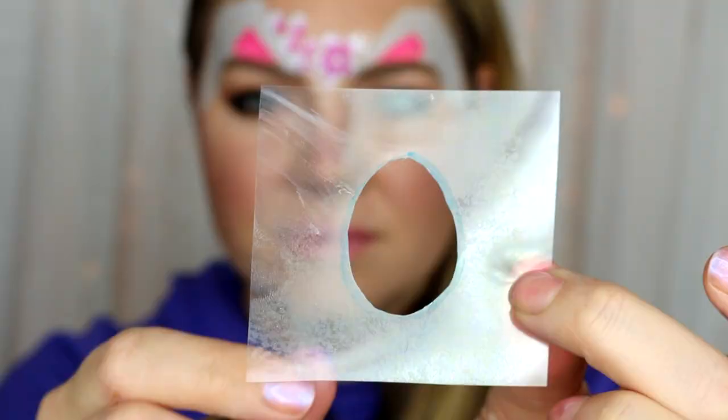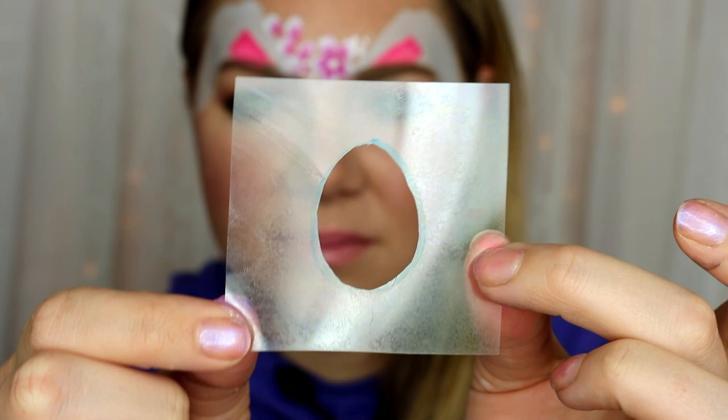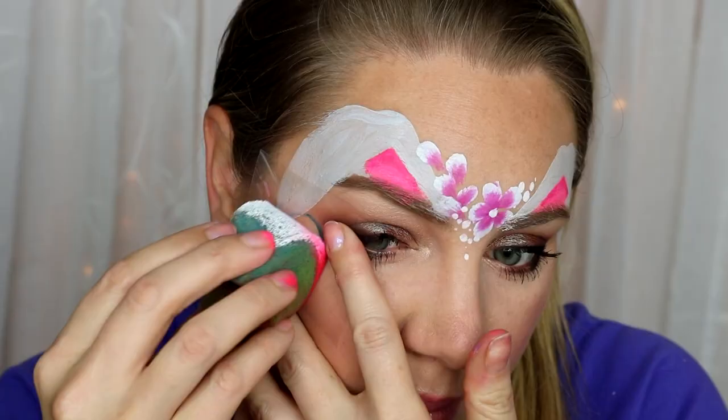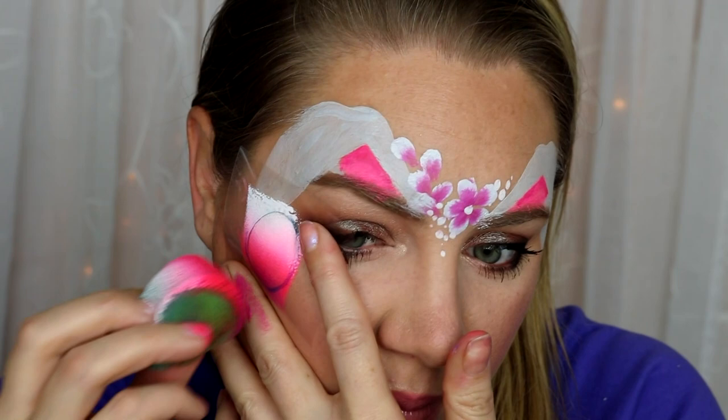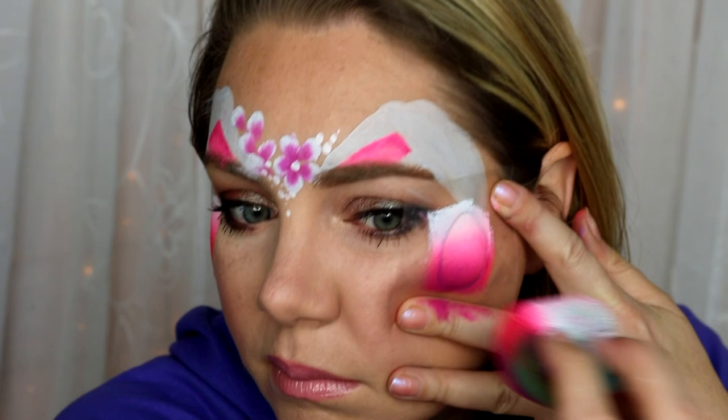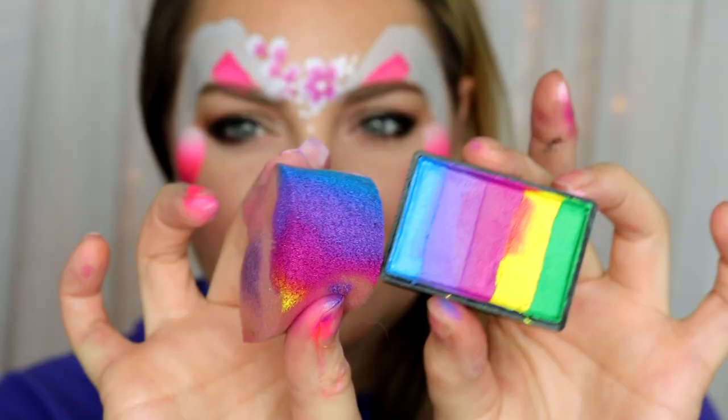For the eggs, I made my own stencils with transparency paper and just cut out an oval with scissors. It's not perfect obviously, but that doesn't really matter — it doesn't really show in the shape. I'm using that really pretty bright rose cake to pounce on my bigger eggs.